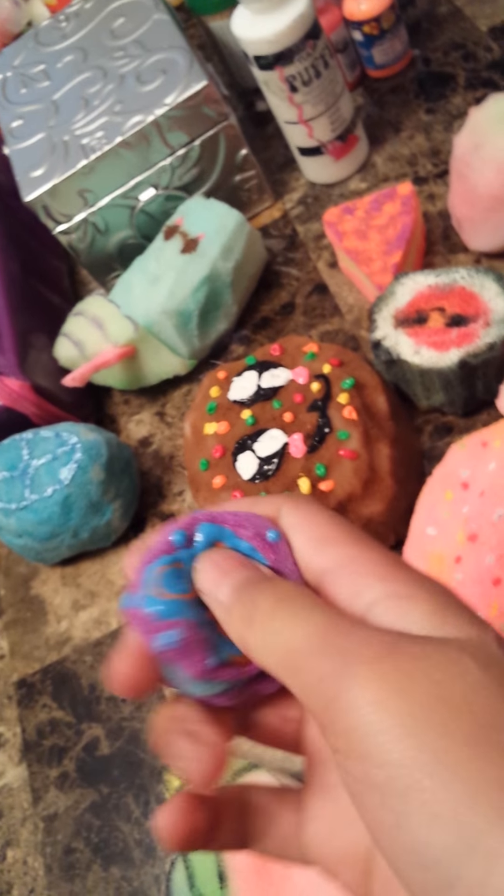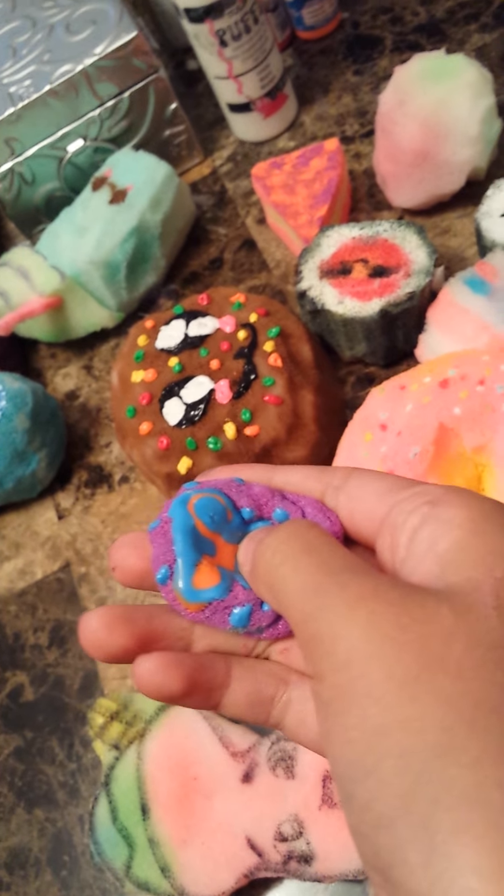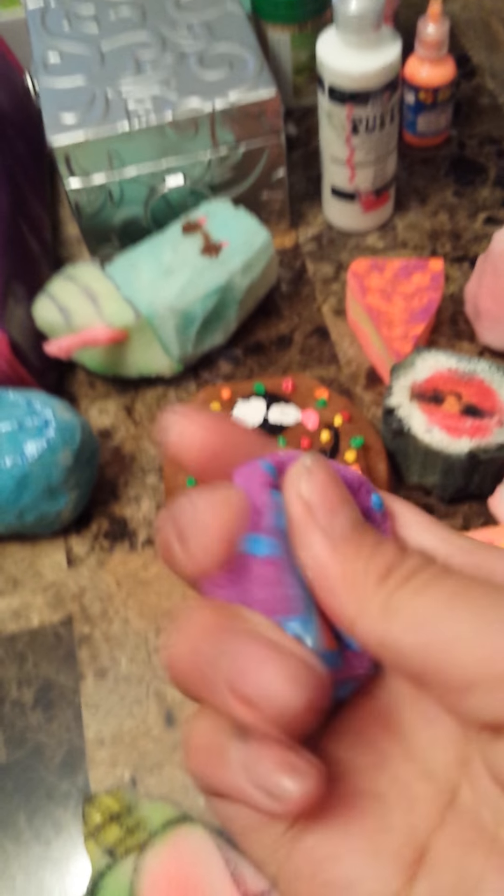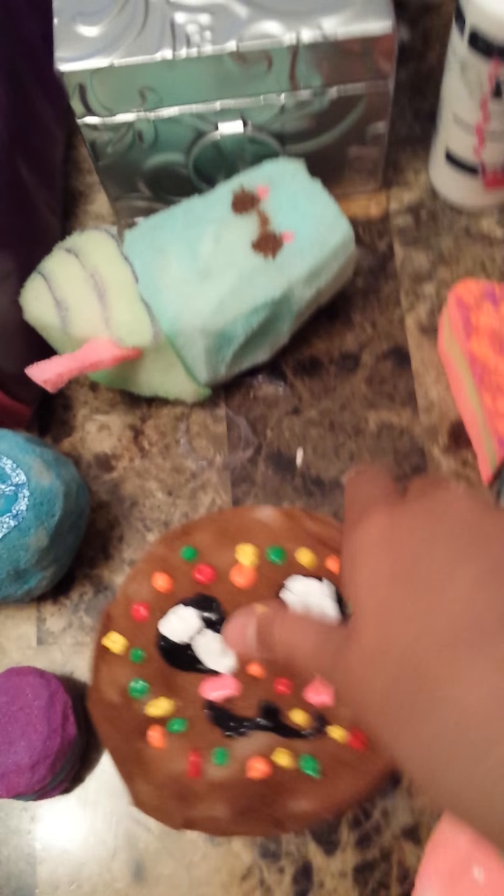And this one I didn't make, but my friend sent it to me, and I really love it because it's super squishy and soft. It's not that slow rising, but it's really squishy and soft. I really love it. This is my rainbow cookie.